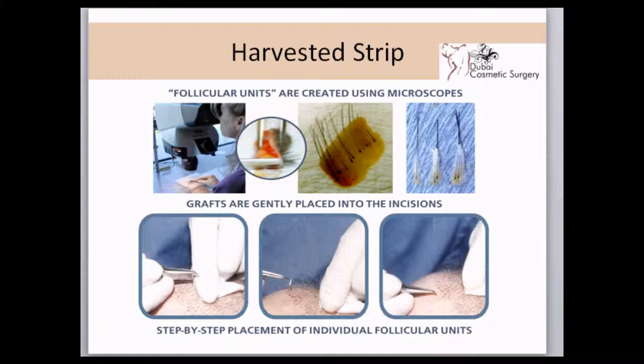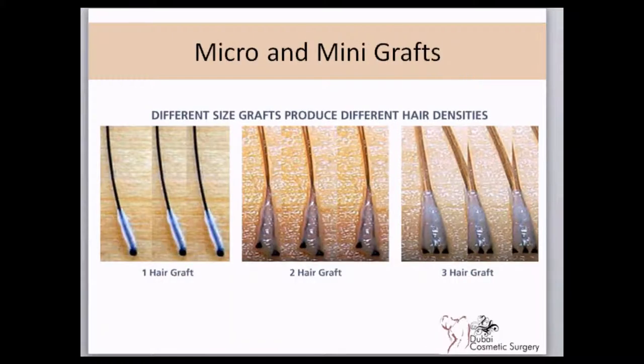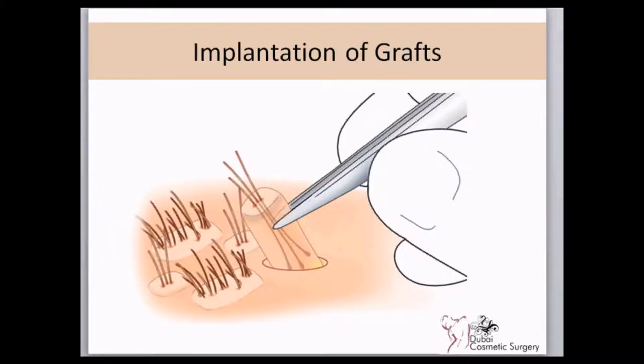Individual grafts are prepared under magnification and then implanted in the bald area. Each graft can contain only one hair or multiple hairs. The insertion is a very delicate and refined procedure — micro instruments are used and the grafts are individually inserted into slits made in the recipient area.